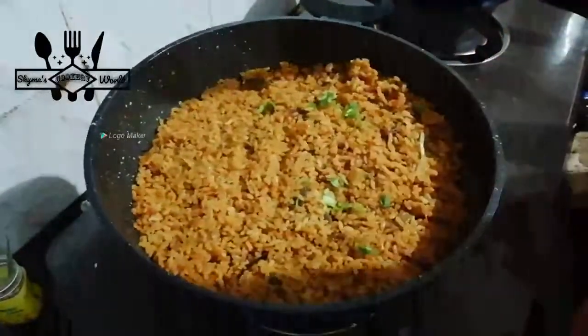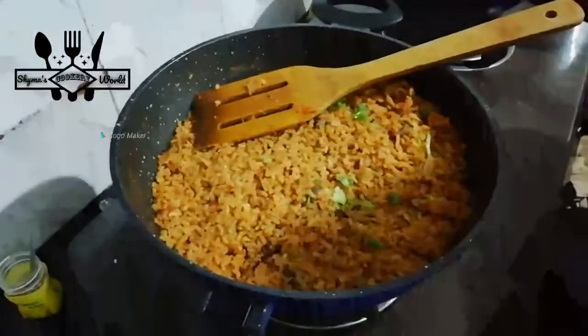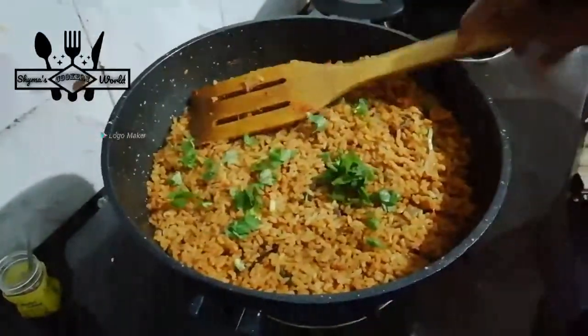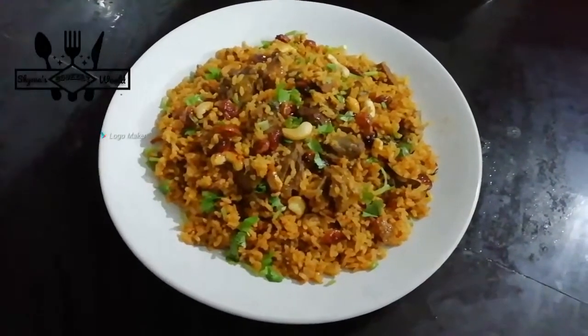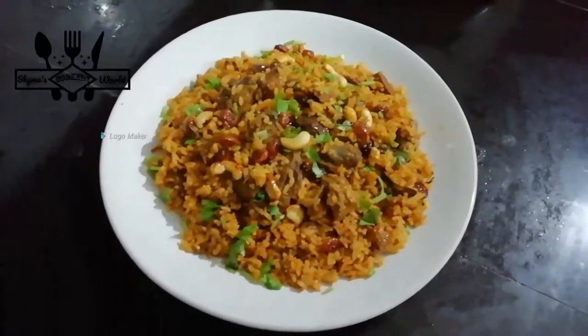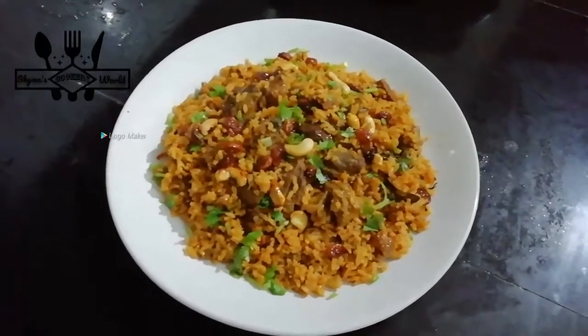We are ready to serve the beef and biryani.